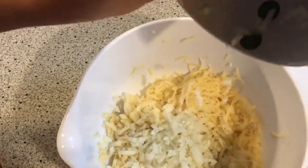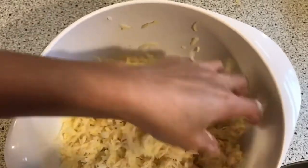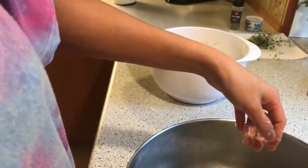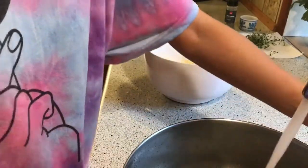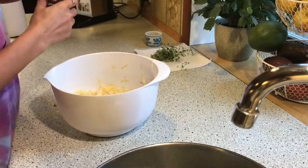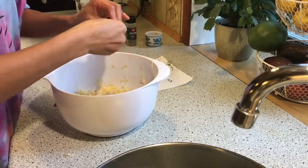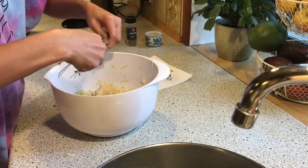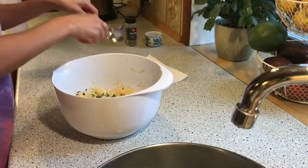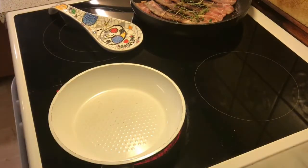We need to put the onion in here and mix it. Sorry, I used my hand but it's clean. I don't add more salt because I already put it. We need to put pepper and fresh thyme. I put the thyme here and we need to mix it. Let's cook our potato now — put the butter in.